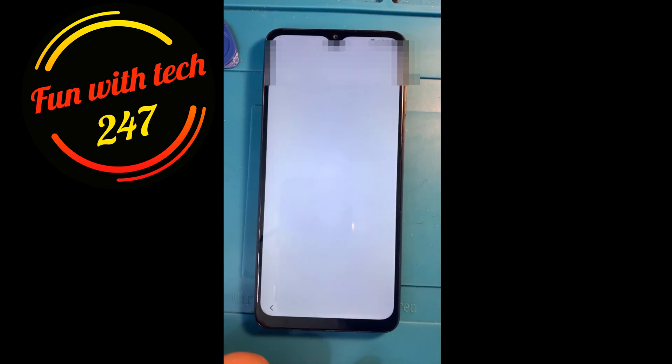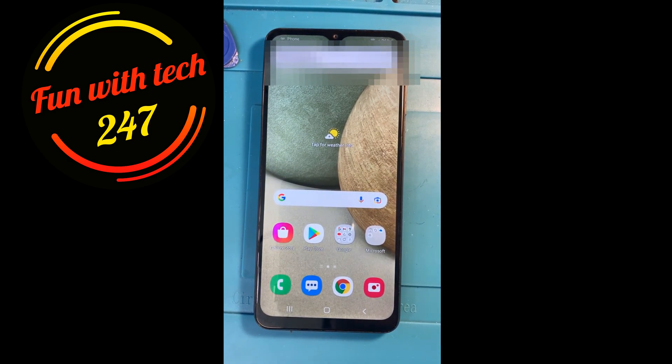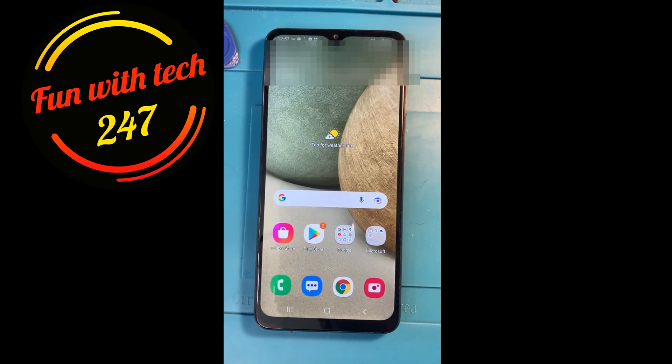There you go — everything is set up and the phone is fully reset with no account, nothing. Just to clarify, the same method can be used to remove your Samsung account, but not a Google account. I hope you liked this video. Don't forget to subscribe to my channel for more videos. That's it for today — have a good one, bye!